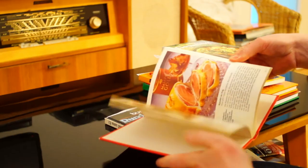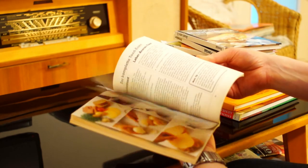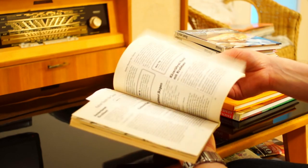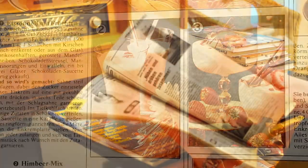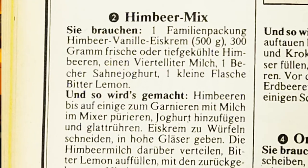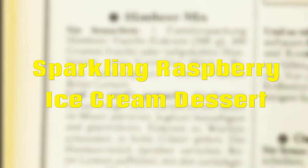That were five main dishes, all from the 70s. To finish, here comes a dessert — a really simple recipe but also very surprising. In the Hör zu from 1975, it is simply called raspberry mix. More accurately, it could be called sparkling raspberry ice cream dessert.